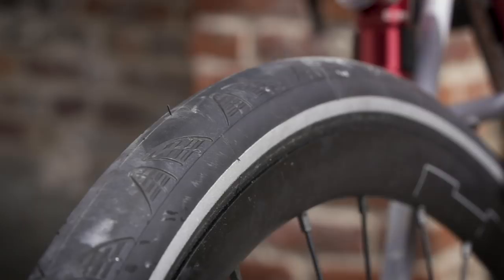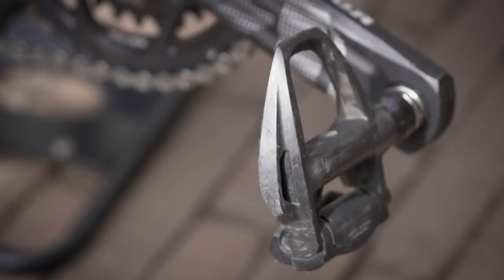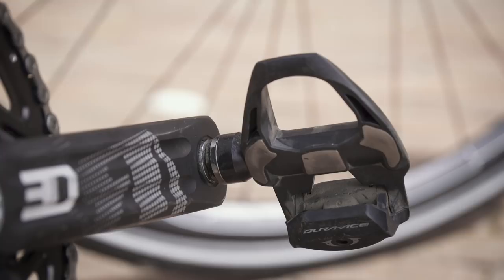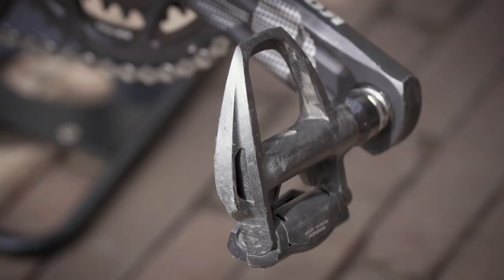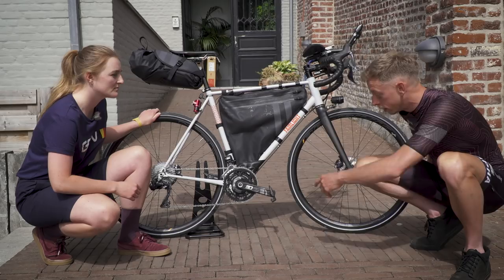Mounted on the Rotor cranks, there are Shimano Dura-Ace pedals rather than Ultegra. What's your reasoning? The Dura-Ace pedals are the only Dura-Ace part on the bike. Ultegra is great everywhere else, but the Dura-Ace pedals have better bearings, a slightly lower Q-factor, and a slightly lower platform. I've had them for a couple of years — these ones are new this year, but the previous ones lasted forever.